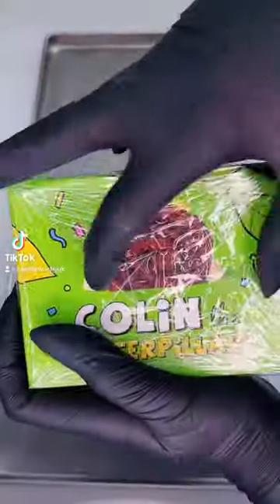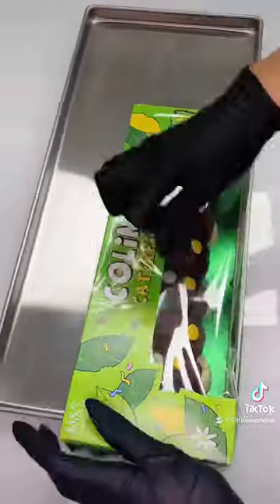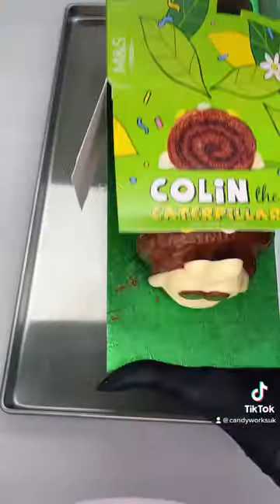As highly requested, let's freeze-dry Colin the Caterpillar and Percy Pigs. Also, since when is Mr. Colin £8? I swear he used to be about £5. Either way, we love him. Look at how cute his little face is.